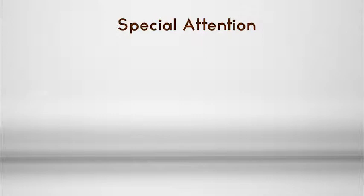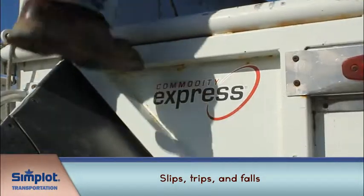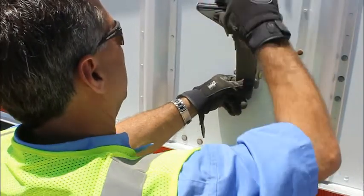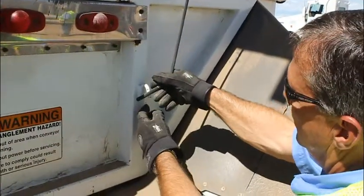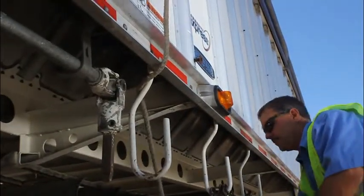Be especially careful moving around the trailer when wet, icy, and windy conditions exist in order to avoid slips, trips, and falls. Beginning at the front of the trailer, latch the straps to secure the tarp. Secure the bungee straps on the rear of the trailer and secure the pull rope on the curb side of the trailer.